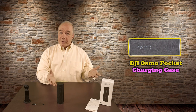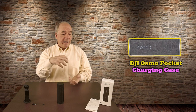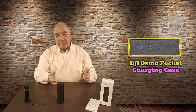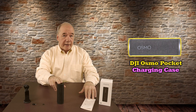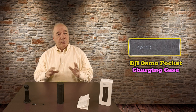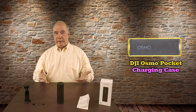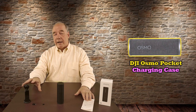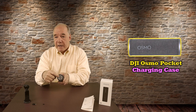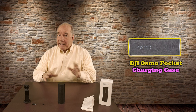Let's get started with the unboxing, and there's not a lot to look at. When you pop open the box there are two little styrofoam end pieces holding the unit in the center, and it comes in a bag. The Osmo Pocket charging case and a manual — that's all you get. There are no cables and no chargers, which surprised me at first, but since it's an accessory for the original Osmo Pocket, that cable is already included. It uses a standard USB-C connection on the bottom, just like the Osmo Pocket itself.